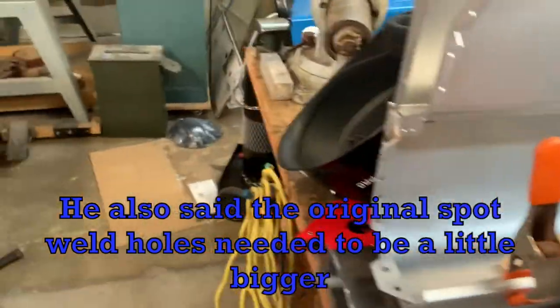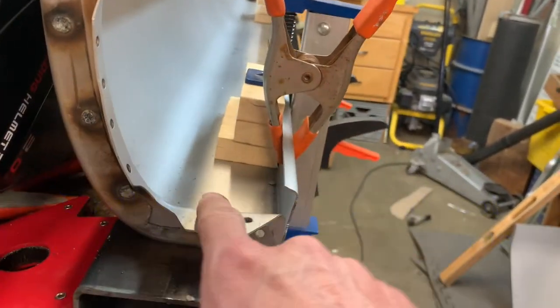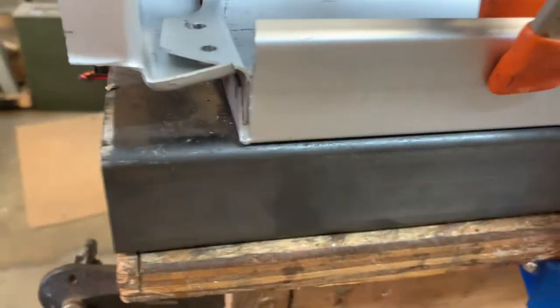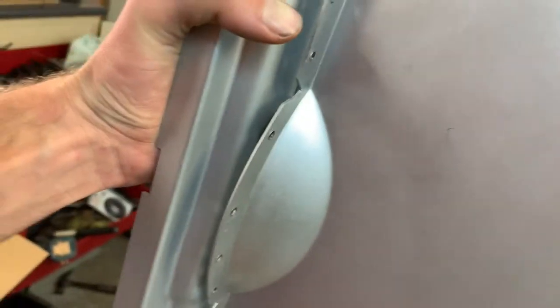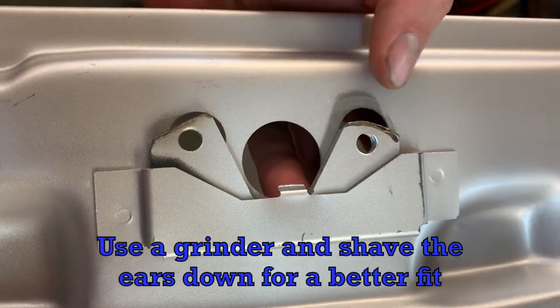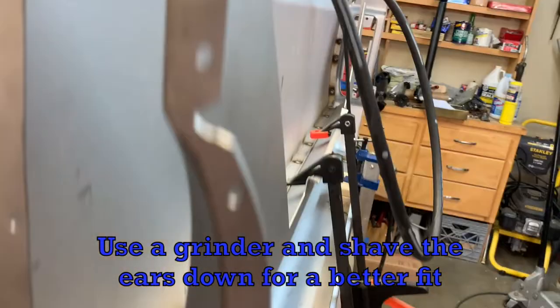Coming to the other side, there's this little bracket for the B-post where the locking mechanism is for the door. This pillar will go in and you're just going to spot weld it on there. There's a spot where it overlaps a little — there's nothing you can do about that. But you see these ears right here? I had to cut those. You grind these ears down a little bit so they won't get in the way. It's just a bad design — not perfect.